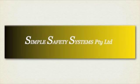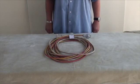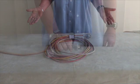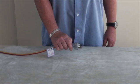This is June from Simple Safety Systems. June's been in the painting industry for over 35 years. Now she's going to demonstrate checking electrical equipment before use. Prior to using an extension cord, ensure it is safe to use by performing a visual test on it.